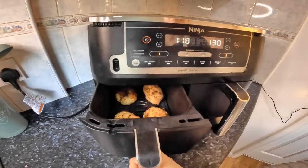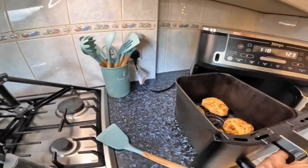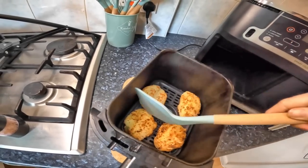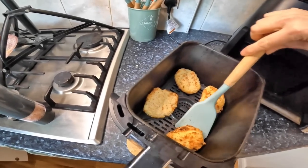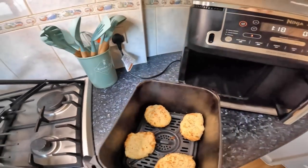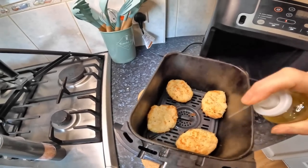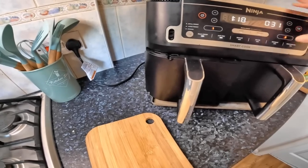10 minutes are nearly out, so let's have a look. They're looking good — that's the Max Crisp one. I'm going to try and flip them. Give them a spray. I think I'm going to add five minutes. Let's just stop that for the moment.